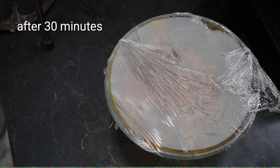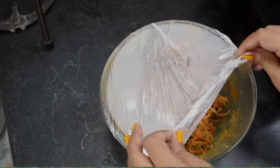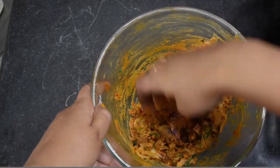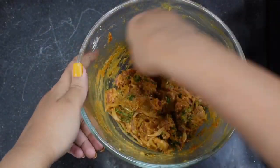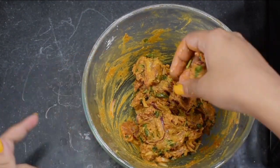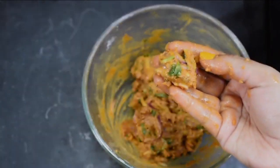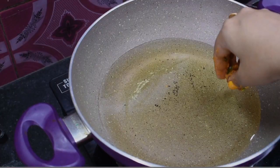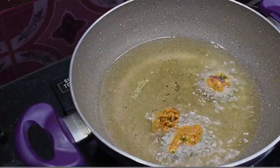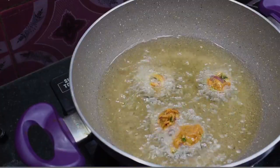Now the chicken is very smooth. We have to fry — the oil is very important. Start on low heat with the chicken, then we have to fry on medium to high heat.